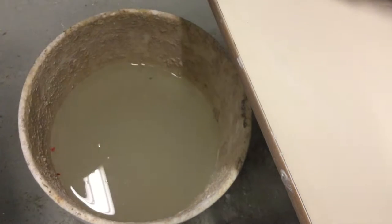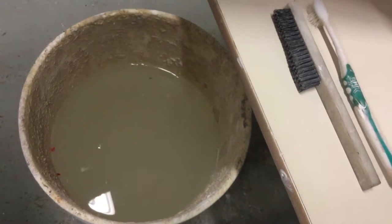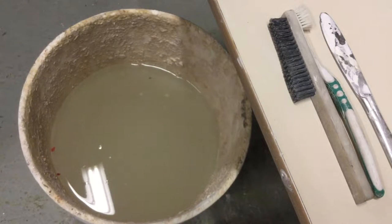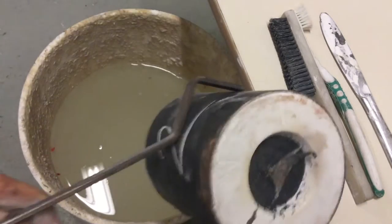Okay, so we're ready to quench our part. We have our nylon brush, our toothbrush, and our butter knife to clean out our flask. And our flask is now a dull black.